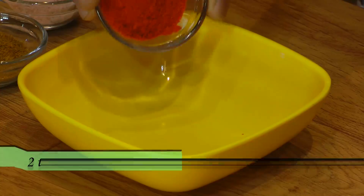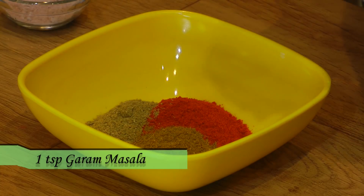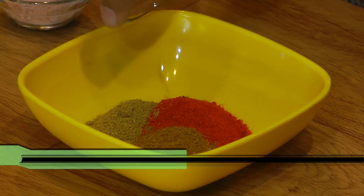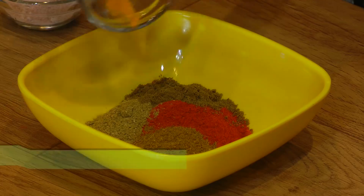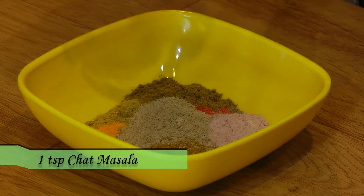To prepare this Schezwan Frankie, this Schezwan masala is a must, so I'm going to combine my dry spices together. Here I have two teaspoons of red chili powder, one teaspoon of coriander powder, one teaspoon of garam masala, one teaspoon of roasted cumin powder, one-fourth teaspoon turmeric powder, one teaspoon black salt, and one teaspoon chaat masala. Mix everything together.